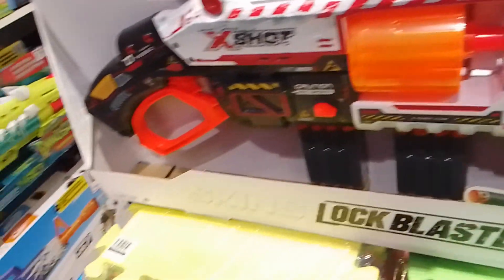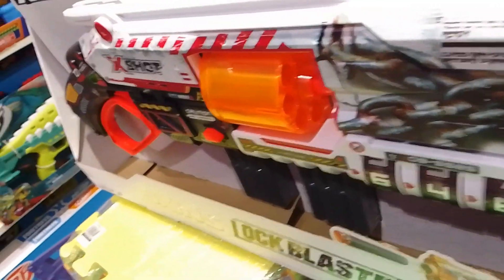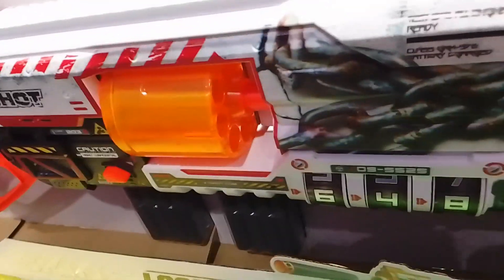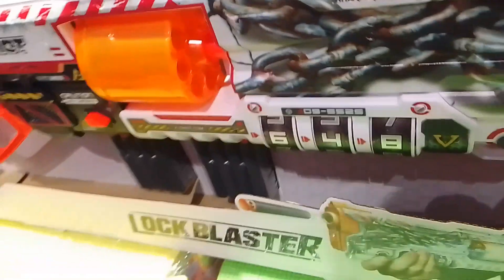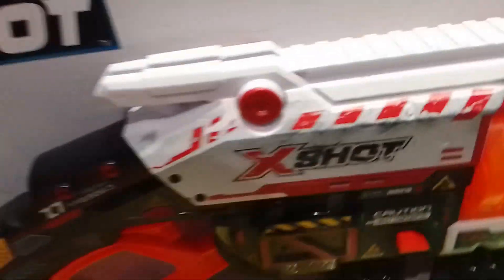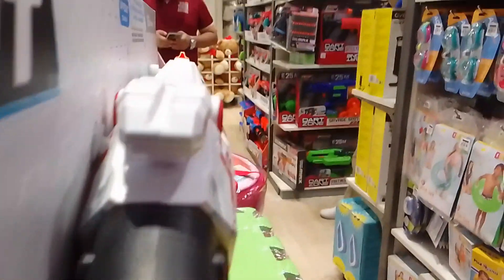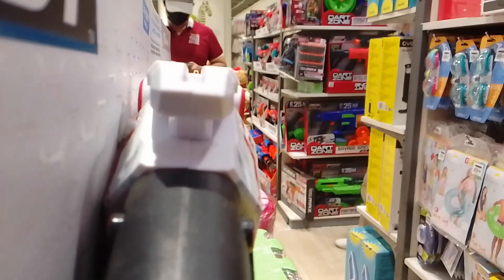Starting off with the top, we have a long Picatinny rail, which is the same rail as the X-Shot Insanity blasters. That means you can attach those Insanity adapters that come with the Insanity blasters onto this. We also have a rear sight on top, and I think it lines up perfectly with that front sight right there.